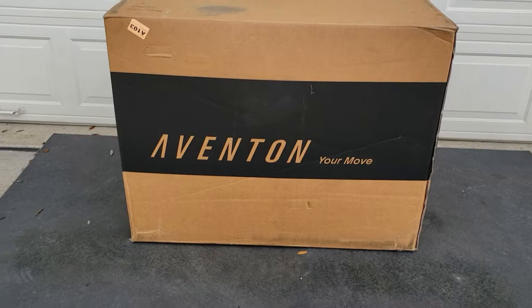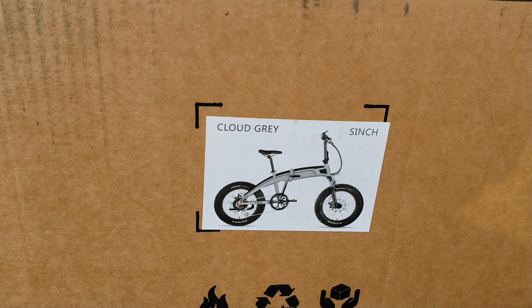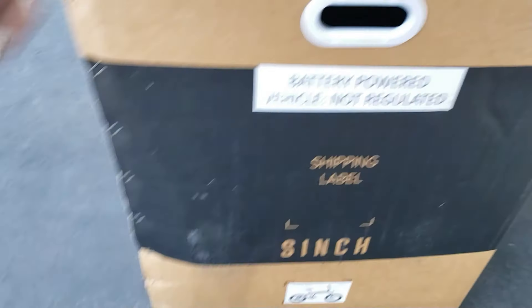It's an electric bike called the Cinch — the Aventon Cinch electric bike. That's what it looks like right here. We have the cloud gray. Let's get it out of the box and see what it looks like. First I'm going to show you guys what it comes like, so you get this nice thick box.